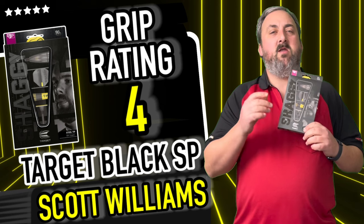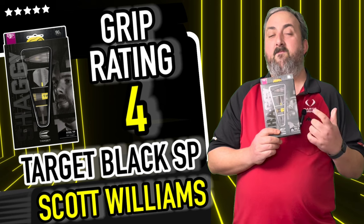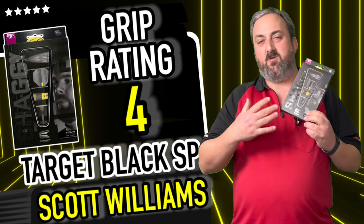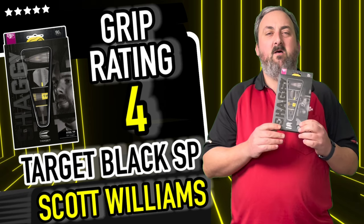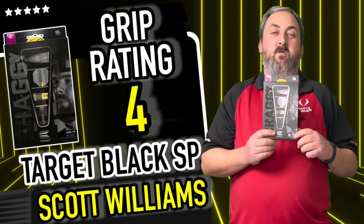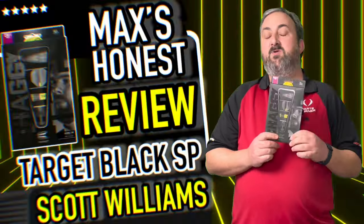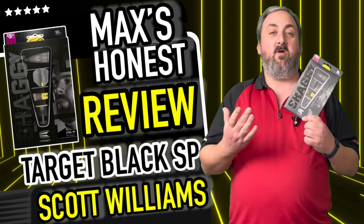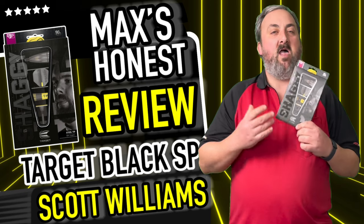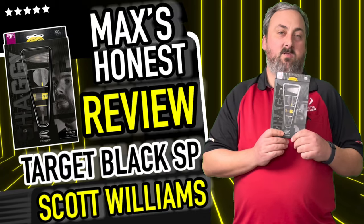I think the coating diminishes the sharp edge just that little bit. I'm going to give it a grip rating of four — still a very grippy dart. I'm not sure if it's suited me as a rear gripper; I think it will be better for a mid or front gripper because it's quite a short barrel compared to what I'm used to. But playing with the setup, I think it's going to suit a lot of people, especially if you like a grippy dart. The weights it comes in are just 23 and 25 gram — not a massive range.